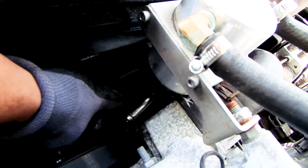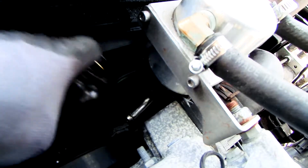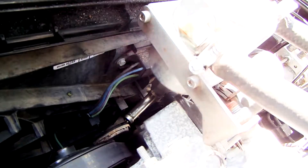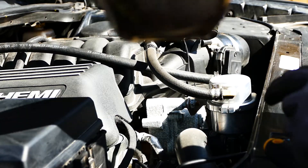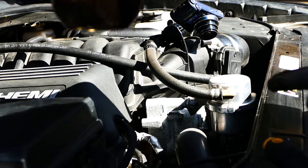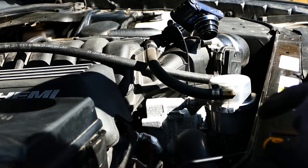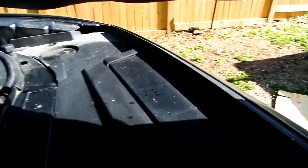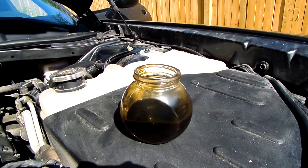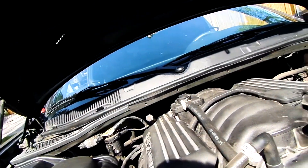Look at all that from my oil catch can. I'll show you guys what's going on. Look at all that from my oil catch can — proof that it takes it out of the intake. Damn, that's a lot, bros. Look at that. That is a lot, I must say so myself.